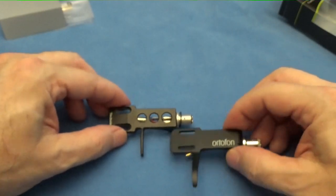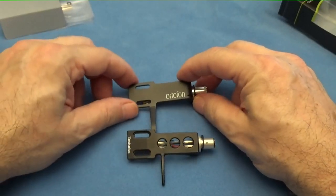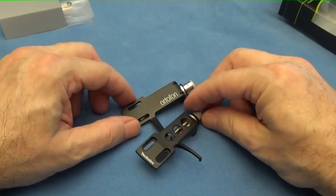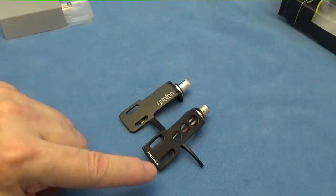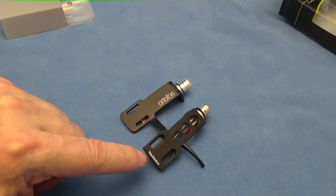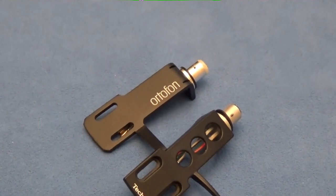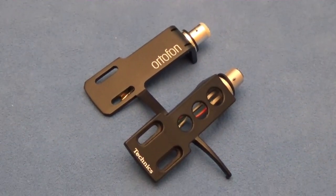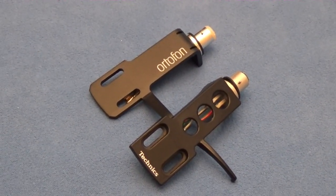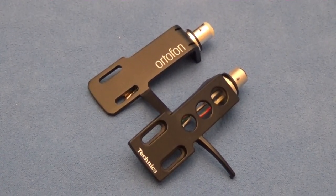There you have it, folks — an interesting video on two very popular head shells for your turntables. This Technics one of course is primarily for your Panasonic or Technics turntables. Thanks for coming by and having a look. Don't forget to subscribe to my channel, be healthy, and we'll see you again real soon on another video. Thanks so much folks.